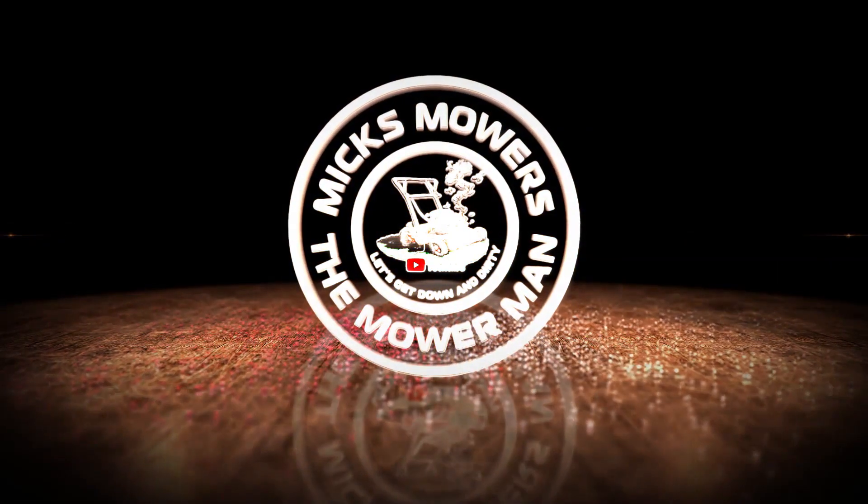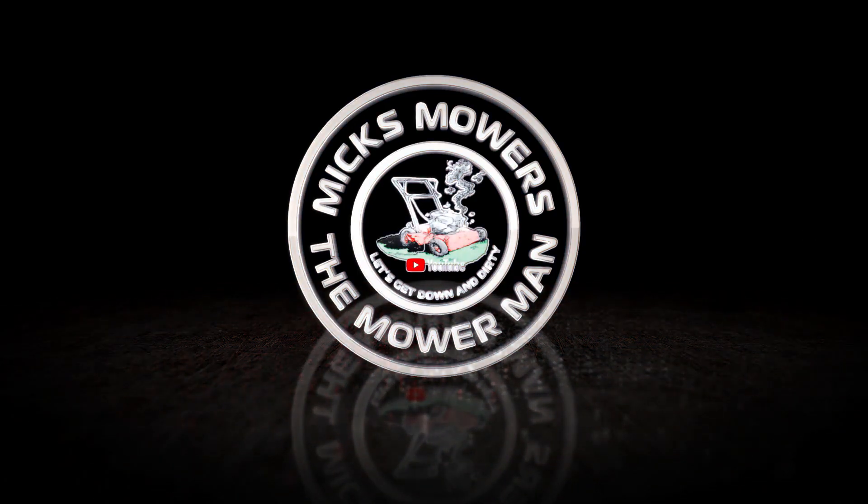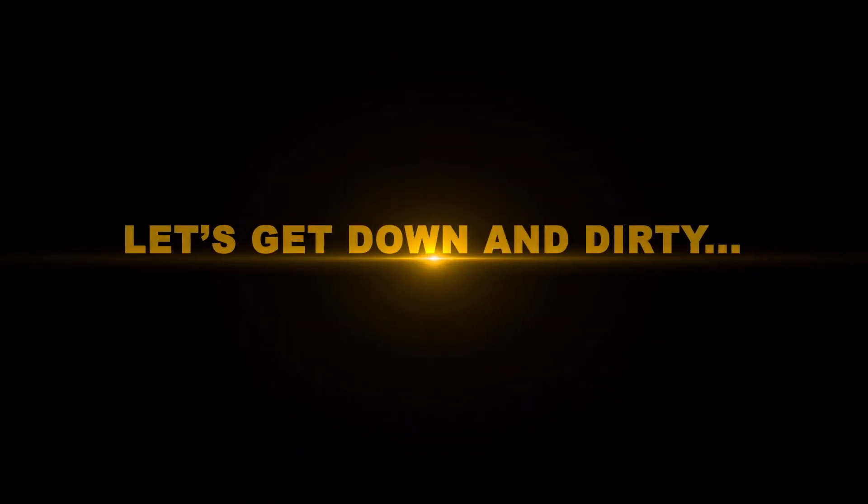If you liked this video of Mixed Mowers and Mower Man, hit your subscribe button, whack your bell, set notifications to all — that way you'll be told the next time I upload another video. I look forward to the next episode of Mixed Mowers very soon. But most importantly, take it easy. I'll see you next time.